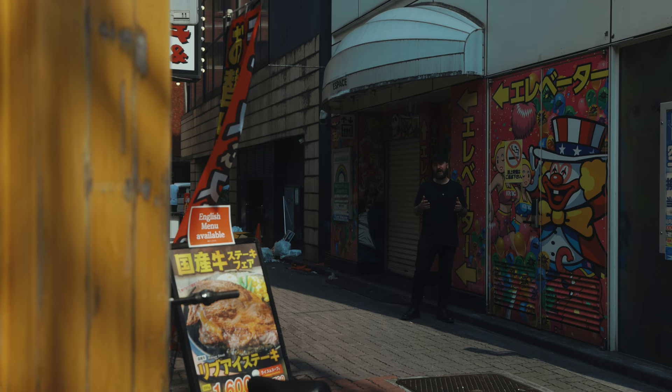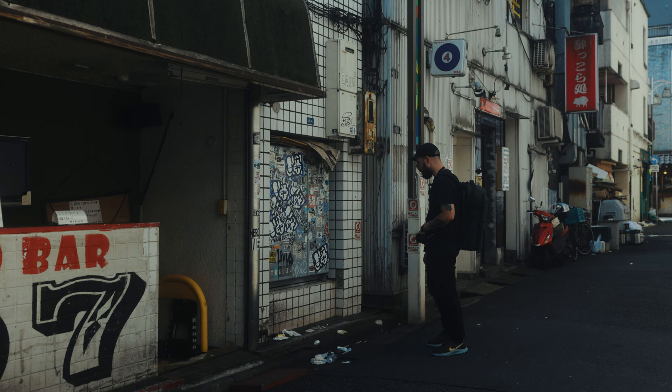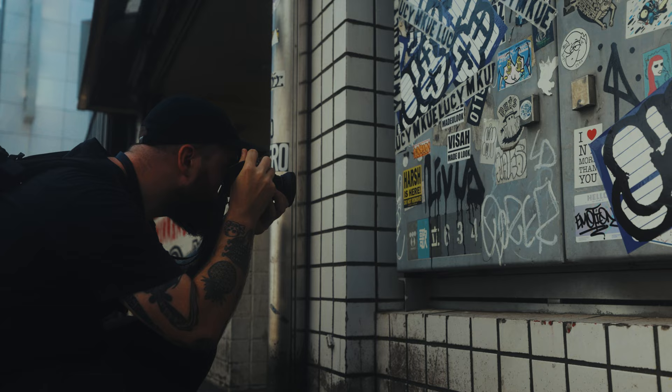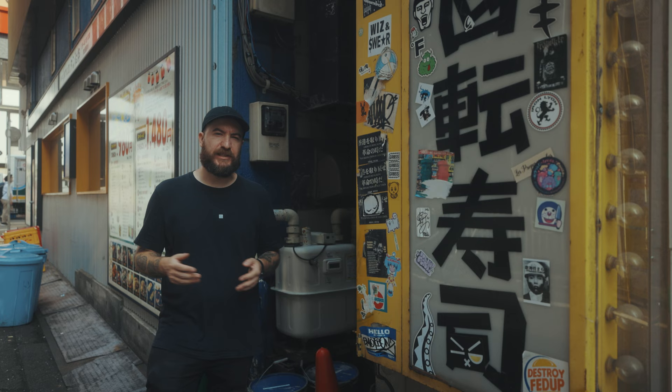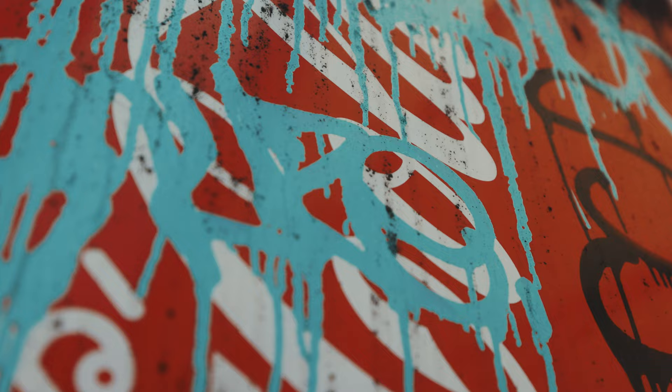Today I want to talk about two abstract street photography techniques that can help you build out your body of work and add some variety. These are inspired by the work of Ernst Haas and William Klein. The first of these techniques is photographing textures, which can really help build out your body of work when viewed in its entirety. I'm in Shinjuku to try this out for myself with a roll of Lomo 400.